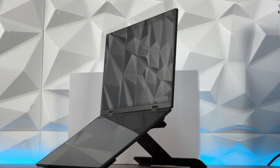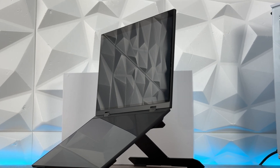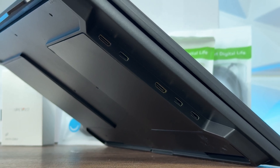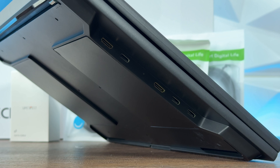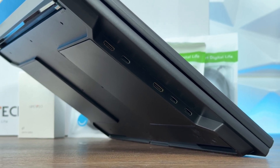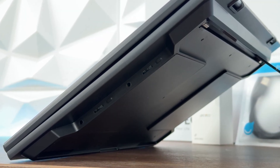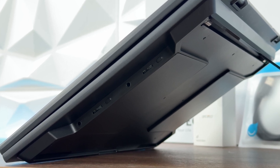It has a stand at the back — you can flip it 360 degrees or 180 degrees. On the port side, we have a Mini HDMI port, USB Type-C, another Mini HDMI, and two more Type-C connectors. On the other side, we have a 3.5mm headphone port, menu button, mode switch, and a signal switch.